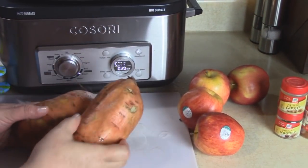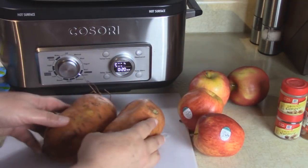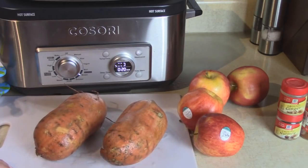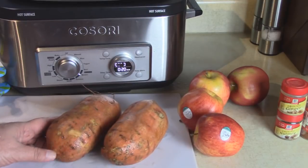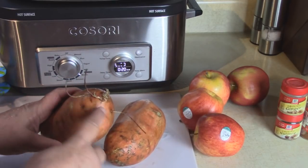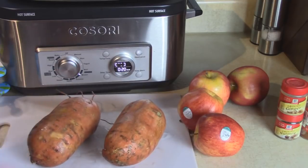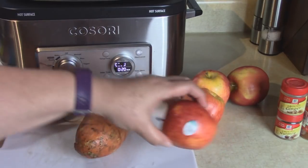I have some gorgeous big sweet potatoes here. I like to keep the skin on the vegetables and fruit that I cook if I possibly can - in this case we can easily do that, and that gives you more nutrients and more fiber, so all that's good. All I'm going to do here with the sweet potatoes is cut off the ugly parts and separate them into chunks.